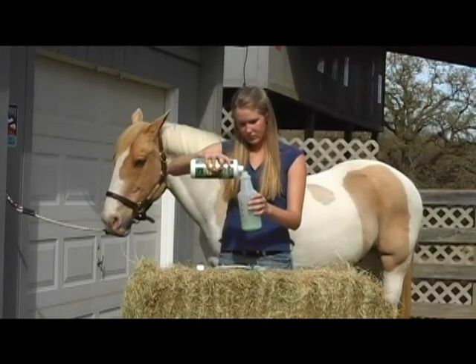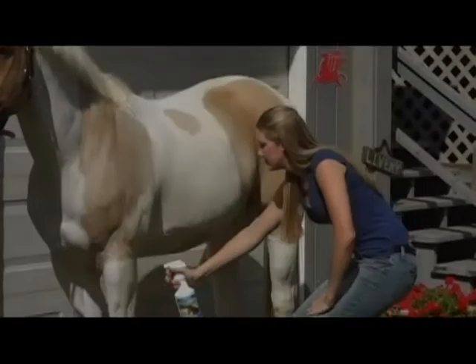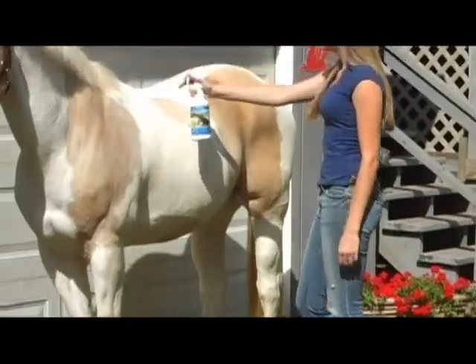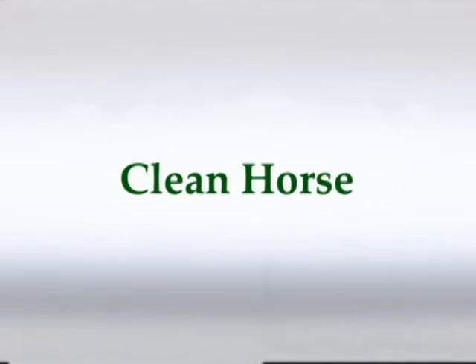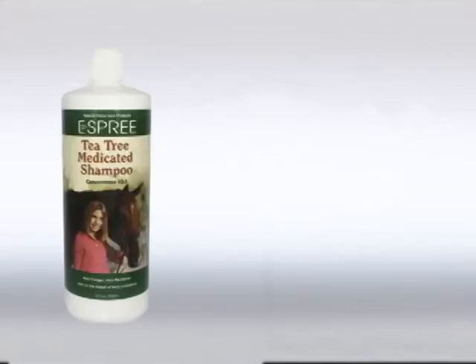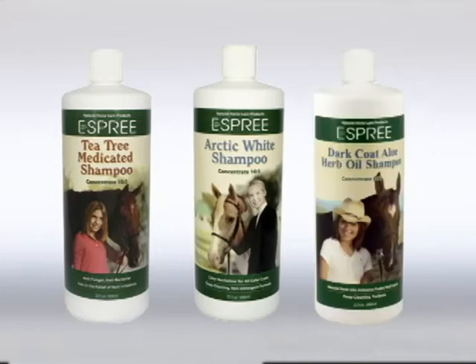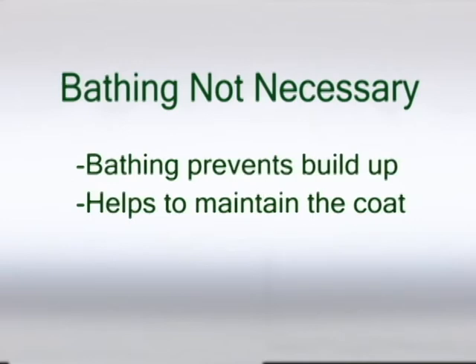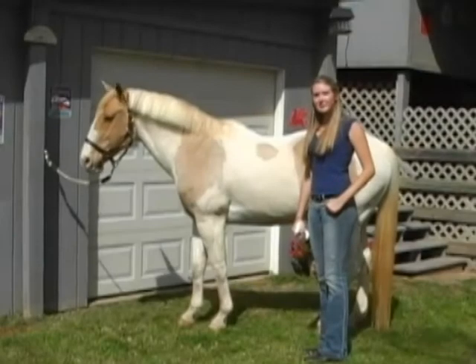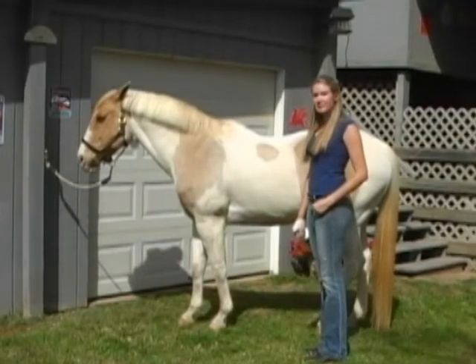If you are using the concentrate version of Aloe Herbal Horse Spray and have already mixed the product, or you are using the ready-to-use spray bottle, application is simple. First, make sure your horse is clean. We recommend Esprit's Tea Tree Shampoo, Arctic White Shampoo, or Dark Coat Shampoo. It is not necessary that the horse be washed before each application, but do not let the product build up on a dirty, sweaty horse after multiple applications. Pal here has been washed and is ready for Aloe Herbal Horse Spray protection.